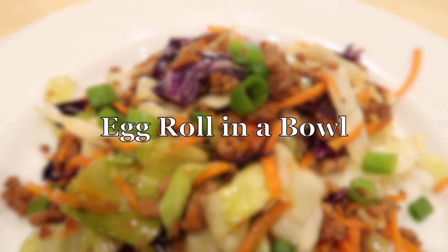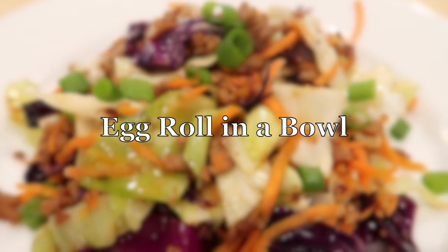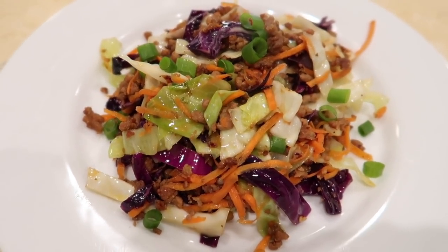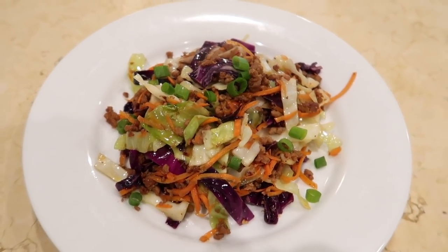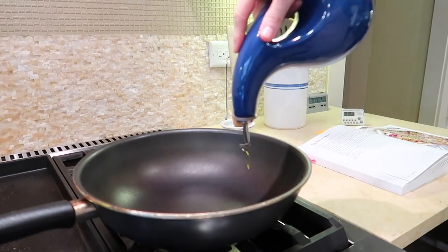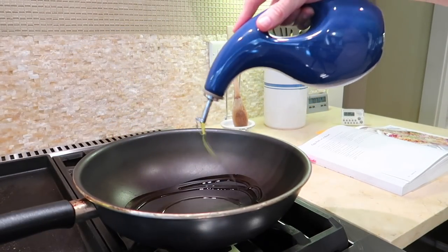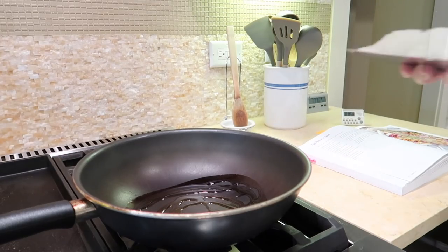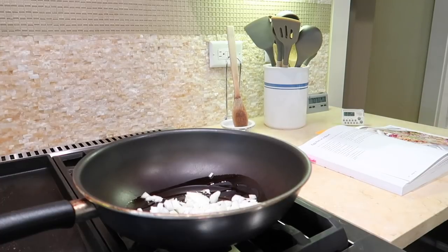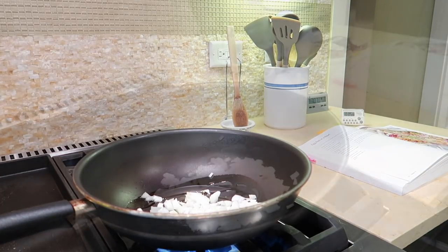First up is egg roll in a bowl — we had this on the same night as prep day. This one was so good and it's probably the easiest to put together: the prep time is only five minutes and the cook time is 10 minutes, so 15 minutes total and you've got dinner on the table. Heat the oil in a large skillet or wok over medium-high heat.